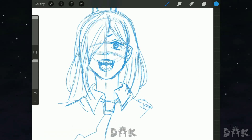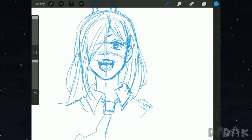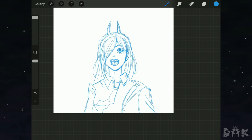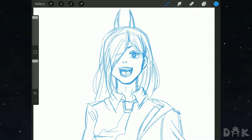That's pretty much it for the sketching phase, so on to the inking — we'll be back.